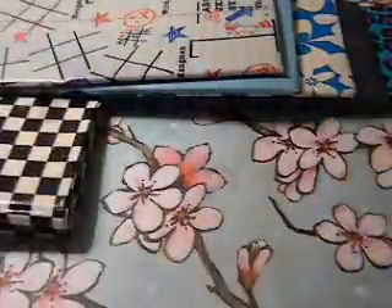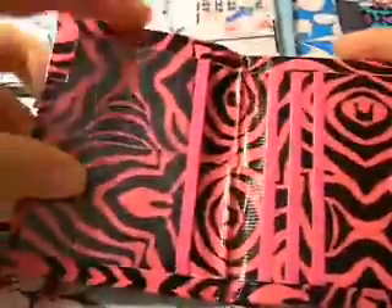Then I made a pink zebra smallet, so it just has three pockets and an ID with a pink bow fold.